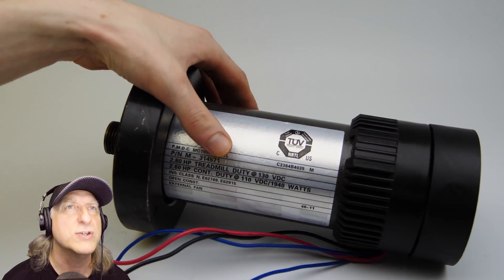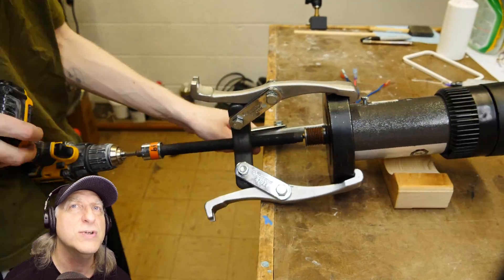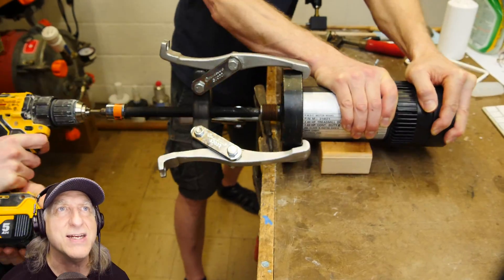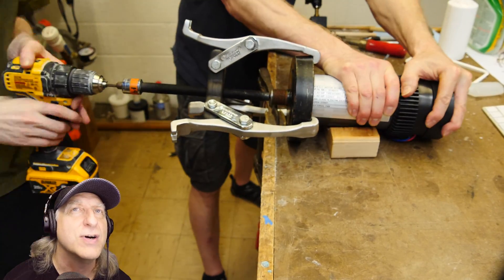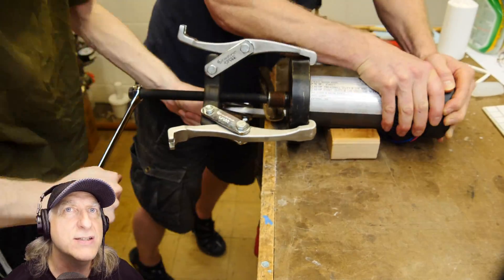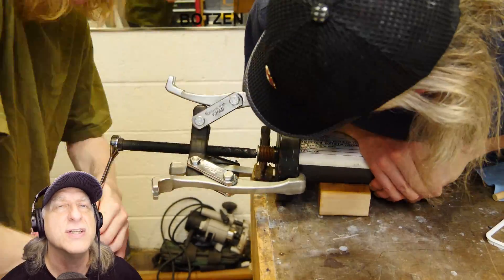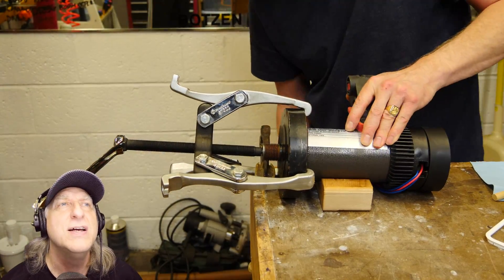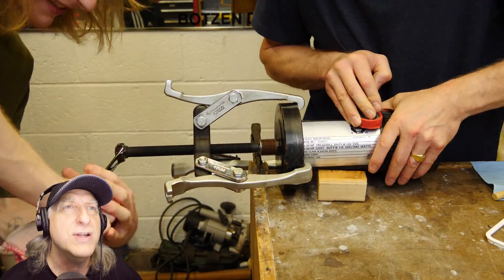2.6 horsepower? That's crazy — 2.6 horsepower on a drill press, that's insane. You know what I could never figure out was how they get the horses into the motors. Like, how do they make them small enough to fit in there? And then you don't have to feed them or nothing? I've never been able to figure that out. That's some amazing feat of human engineering.